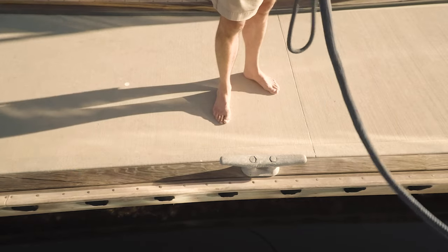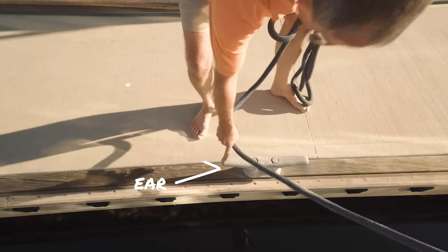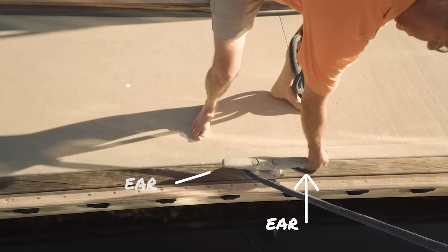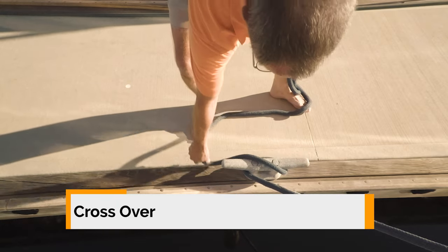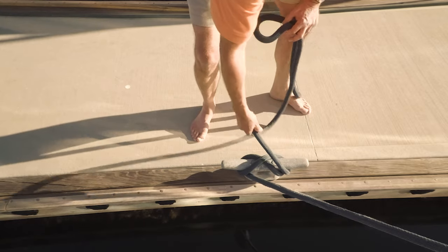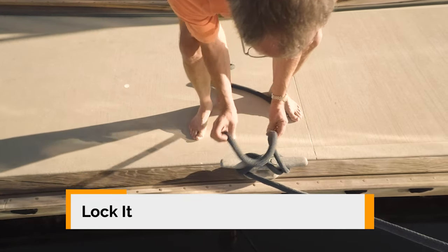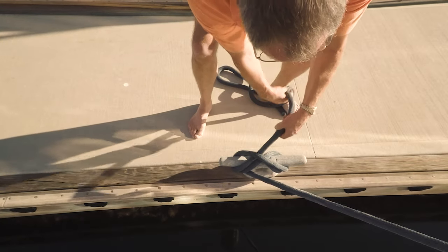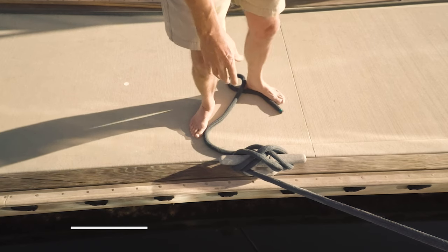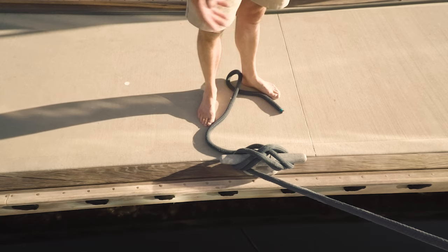Let me show you the proper way to cleat a boat. You have two ears — you go around one ear, you go around a second ear. Then you cross over and you cross over again, making a figure eight. Then you lock it: you put a twist so that the bitter end is underneath, and you do that again so it's underneath again. That gives you two locks, and that's all it takes to really hold a boat in almost any conditions.